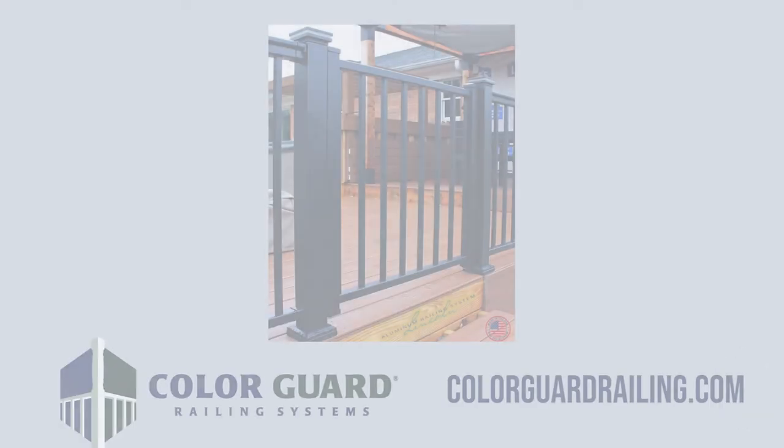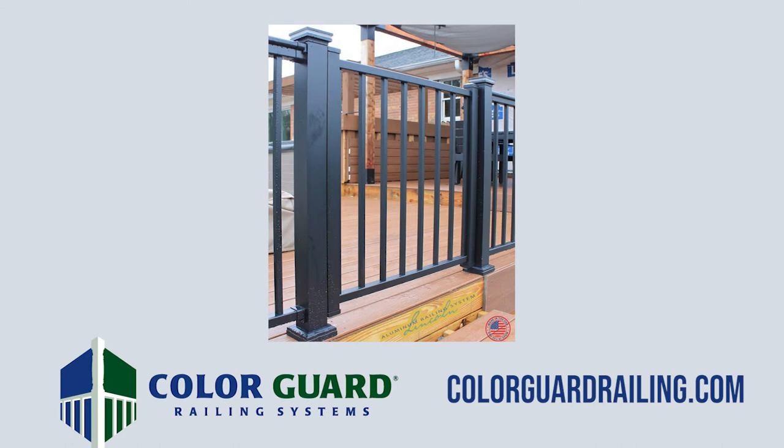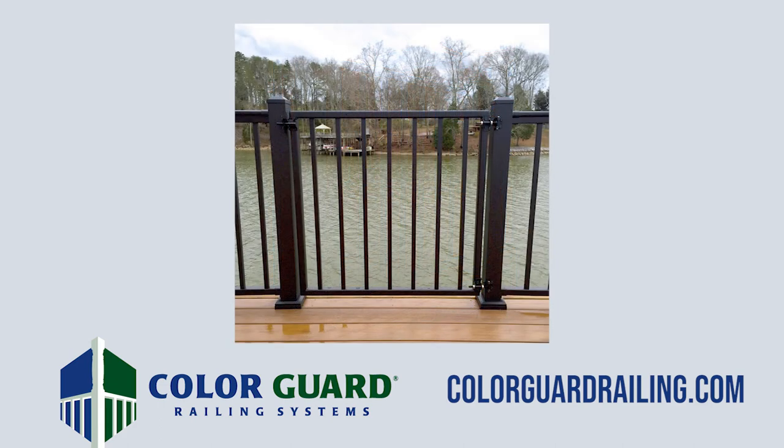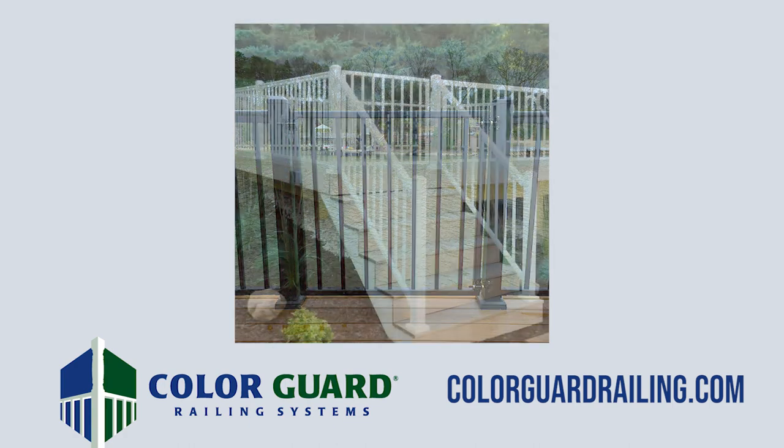Thank you for watching. For more information on ColorGuard railing systems, including product information, options and accessories, installation instructions, and inspirational ideas, please visit us at ColorGuardRailing.com.